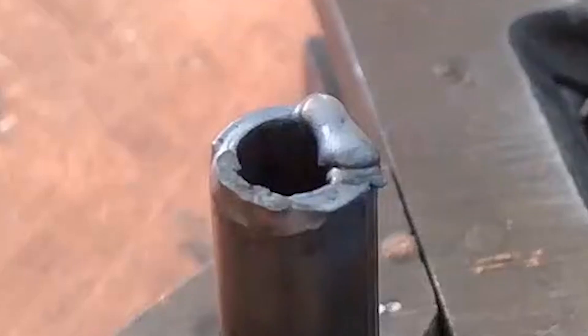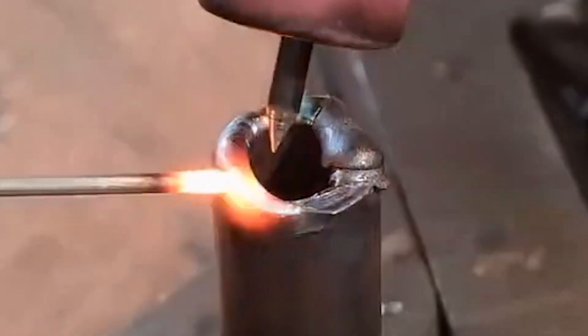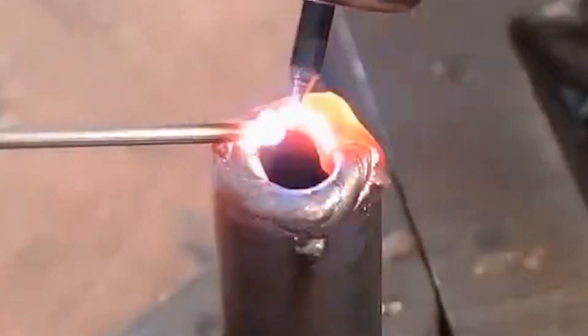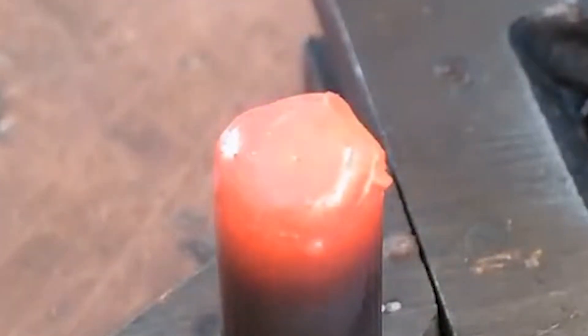We weld iron pipes to demonstrate the principle of cold welding. The cold welder instantly releases the electrical energy stored in the capacitor between the tungsten electrode and the workpiece in the form of a pulsed arc. The temperature of the electrode tip can reach about 10,000°C within 10 milliseconds. The metal material or the welding wire is quickly melted to form a solder joint. Due to instantaneous discharge and instant heat dissipation, the iron part is at room temperature after welding and we can touch it lightly with our hands.